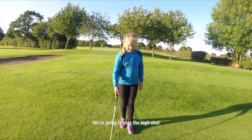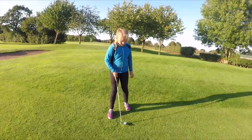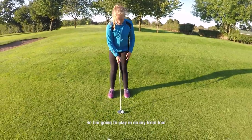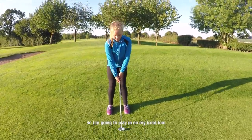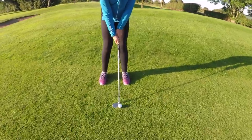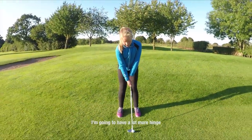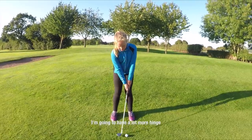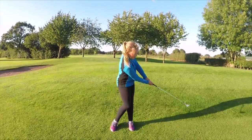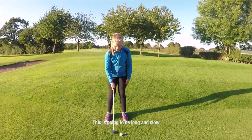Which shot are we playing last? The high shot. So I'm going to put it on the front spot and open the club face — you can see the club face is very lofted. I'm going to have a lot more hinge. And then keep it low to the front. What about the pace of this swing? What did we talk about before? This is going to be long and slow. Perfect.